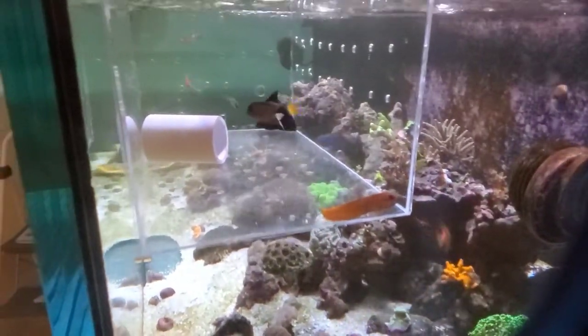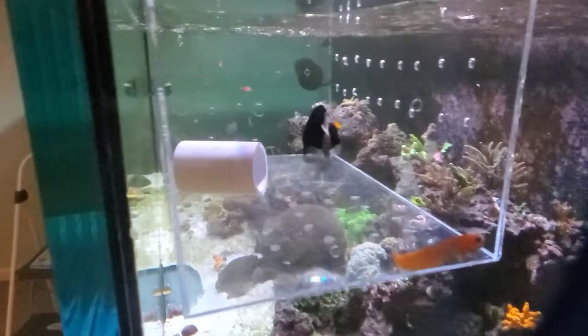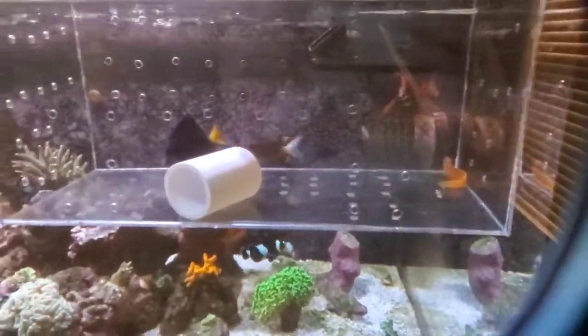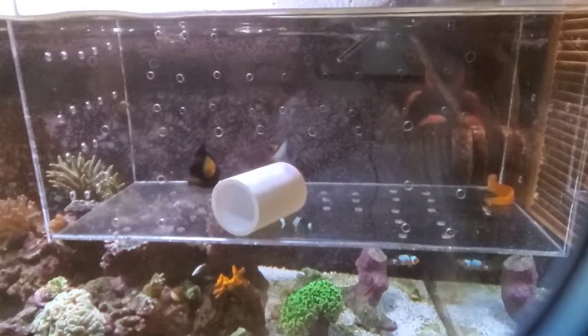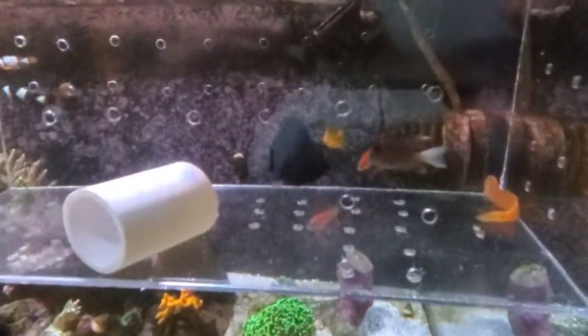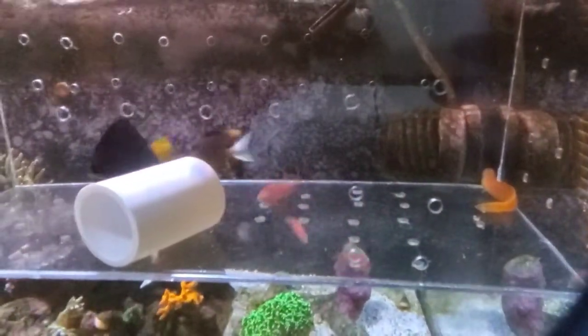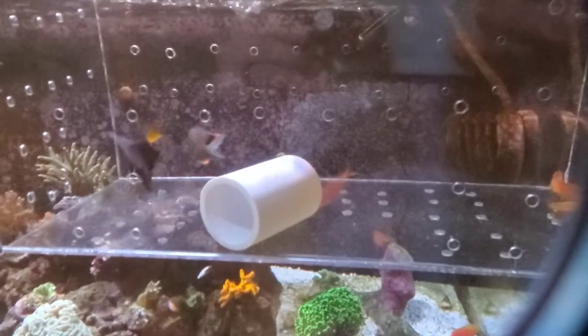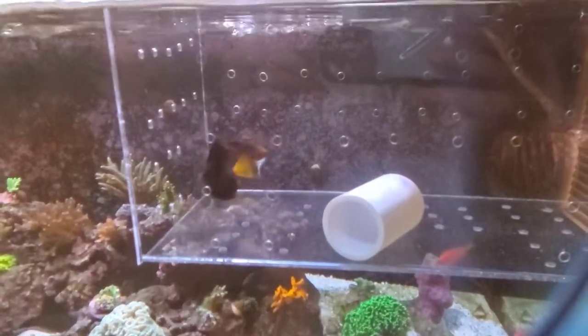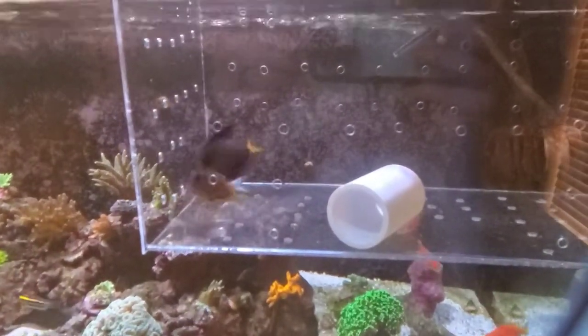I finally got the fish in the acclimation box and they were doing well. I was a little worried about the tamini tang and the purple tang making sure they didn't have any aggression. I think they're just trying to fill out the box. I had them in copperamine in the QT tank for about 32 days — a little bit more than a month — and brought down the copper by doing a 15-gallon water change in that tank. Then I let them acclimate for a day and brought them over here.